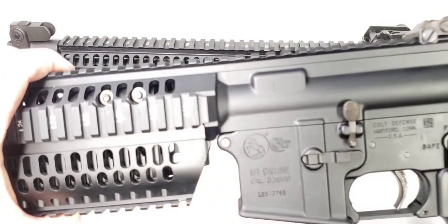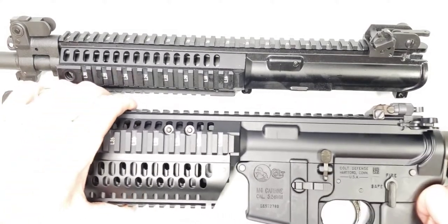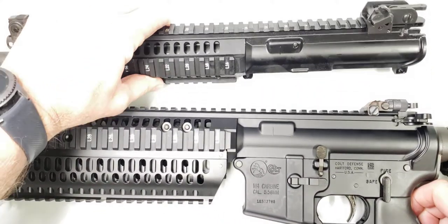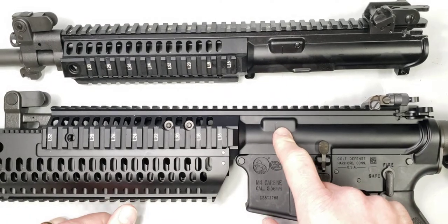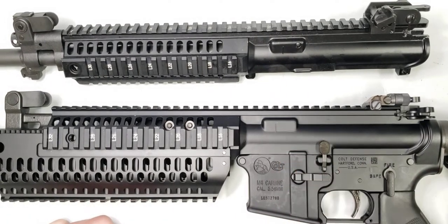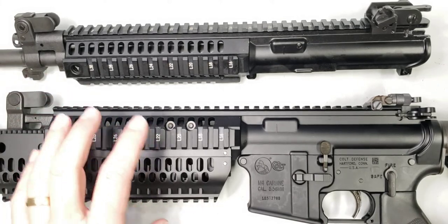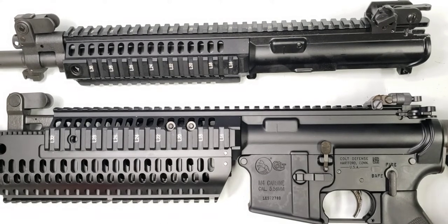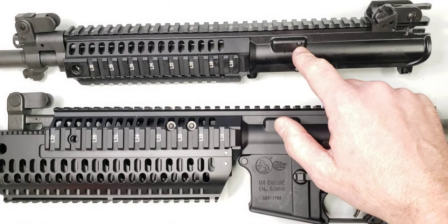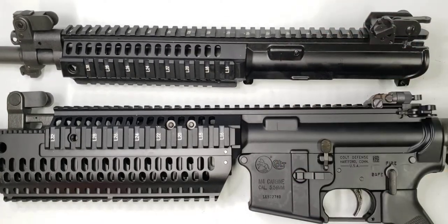One other example is my Colt IAR 6940 upper receiver. You'll notice this one has the larger cam pin track, but it does not have the reinforcement plate in it. That would indicate it was produced prior to the upper receiver modification being standardized.